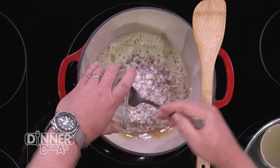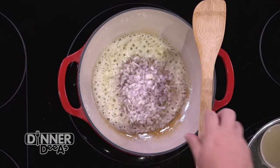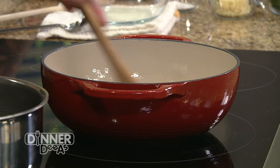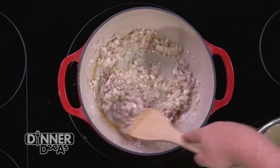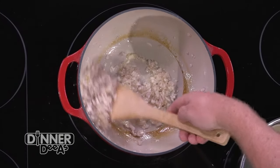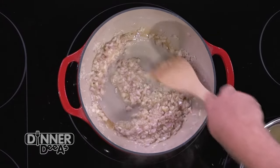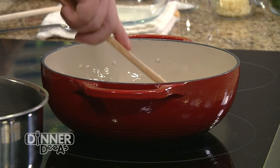We add a little bit more shallots than we traditionally would for a risotto, and the reason is because of our ingredients. We have really earthy mushrooms and the beautiful vibrancy of the asparagus. So we add this amount of shallots because if we cook them down, they release their natural sugar and become sweet. Now you have all of those components playing with one another, all of those flavors balancing each other out.